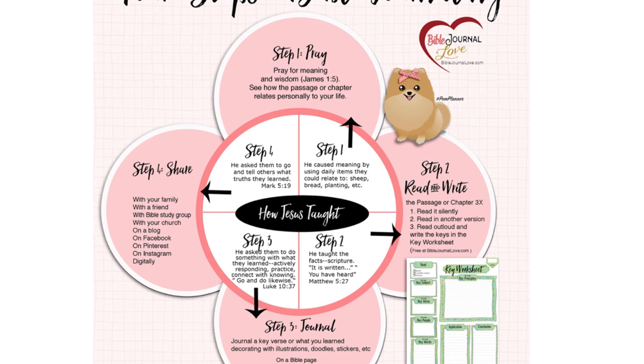In Bible journaling, we apply these four steps. Step one is praying. So many people come to the Facebook group and say they really want to Bible journal but don't know where to start — it's a little overwhelming. I think you should start by praying. Ask God what he wants you to learn, ask him for wisdom. God promises that when you ask for wisdom, you'll get it. Then go to Pinterest, look at all the pages, read the verses until you find one that touches you. Find something that relates to you — that's your first step.